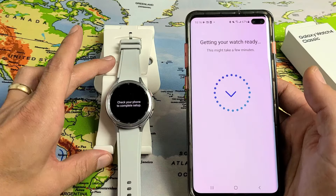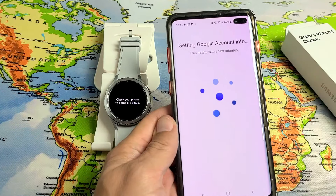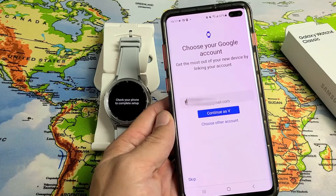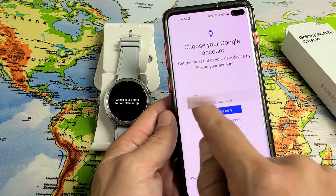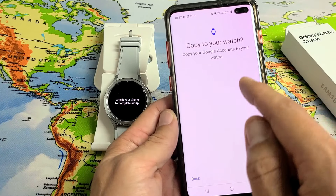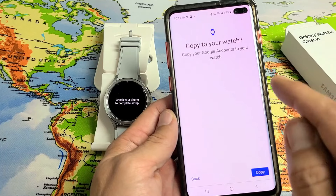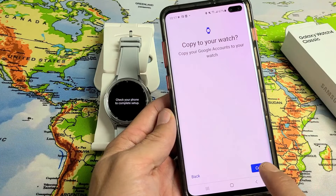We're almost done. I'll put my watch here so you can see what's happening on it. It's getting Google account info — choose your Google account. You can skip this and do it later if you wish, or go ahead and sign in or choose another account. I'm going to sign in, then tap 'Copy' to copy your Google accounts to your watch.